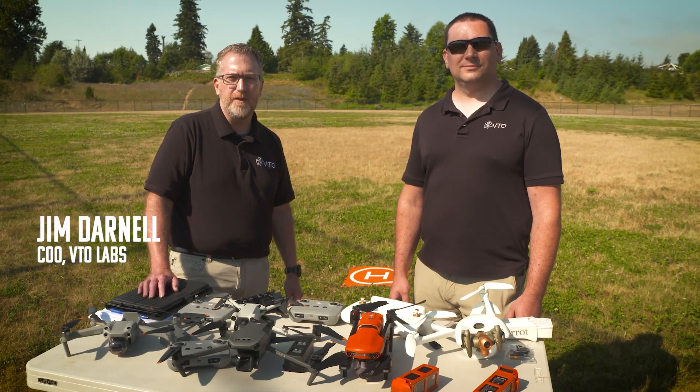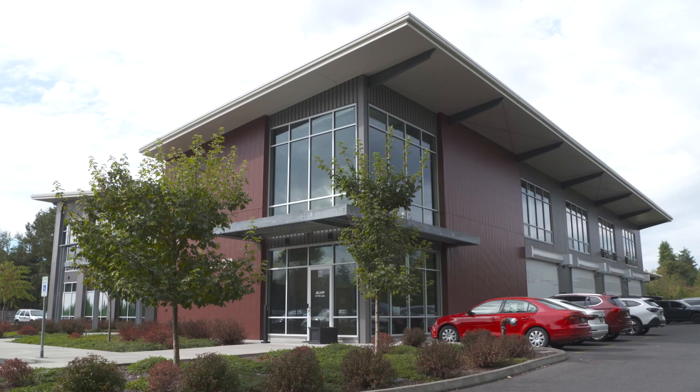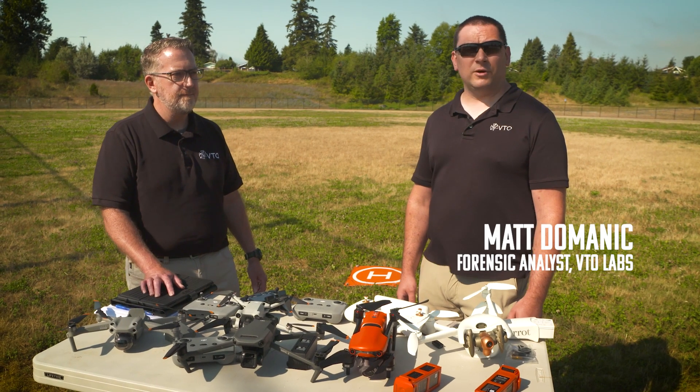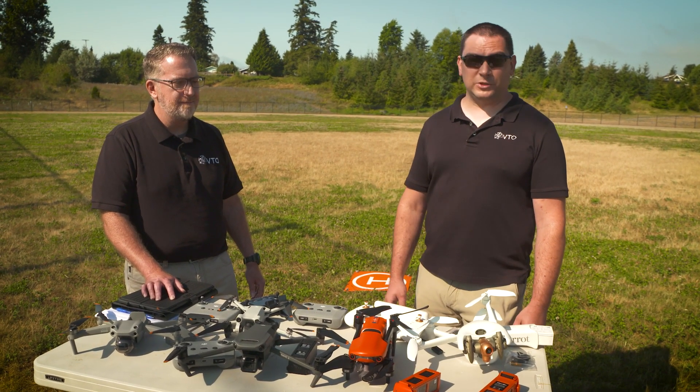My name is Jim Darnell. I'm the COO of VTO Labs. We're here at Squalcom Creek Park right next to our new office in Bellingham, Washington to put some data on drones. And I'm Matt Dominick. I'm also from VTO Labs and I'm one of our labs digital forensics analysts and researchers, and I'm also a drone pilot.